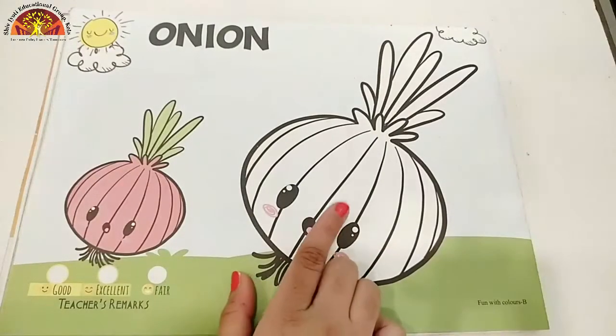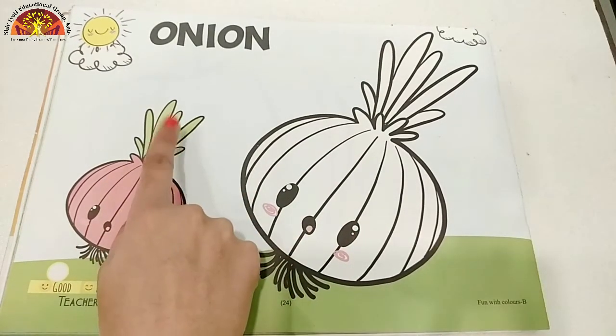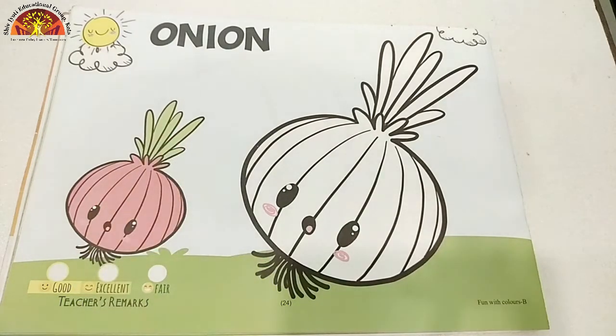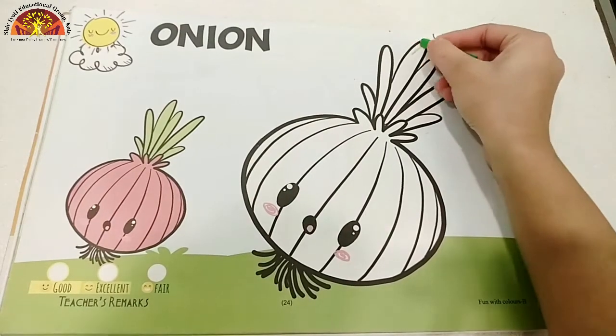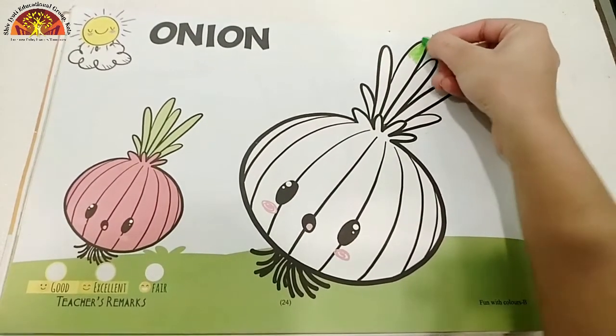Kids, we are going to color this onion. Now, look at this picture and tell me which color is this? This is green color. So, take out your green crayon and start coloring. Start from here, and do it neatly.